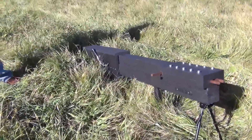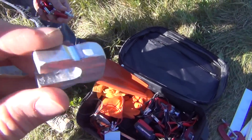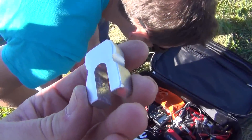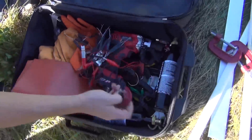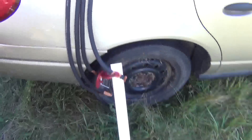Here's the rail gun. So, this is the projectile right here. This is aluminum. He shaved it down to — what'd you say? — 1,000th of an inch.